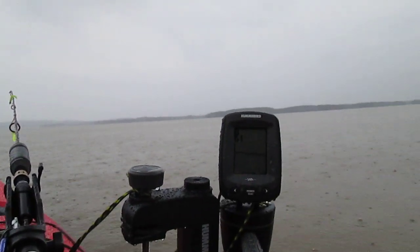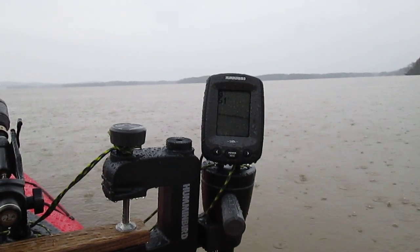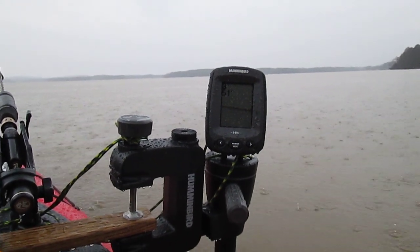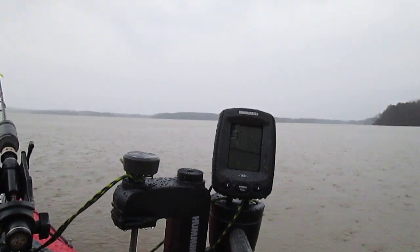Nice day to be out here. Showing me at 8 feet of water, water temperature at 51 degrees Fahrenheit. Just a little bit of structure.